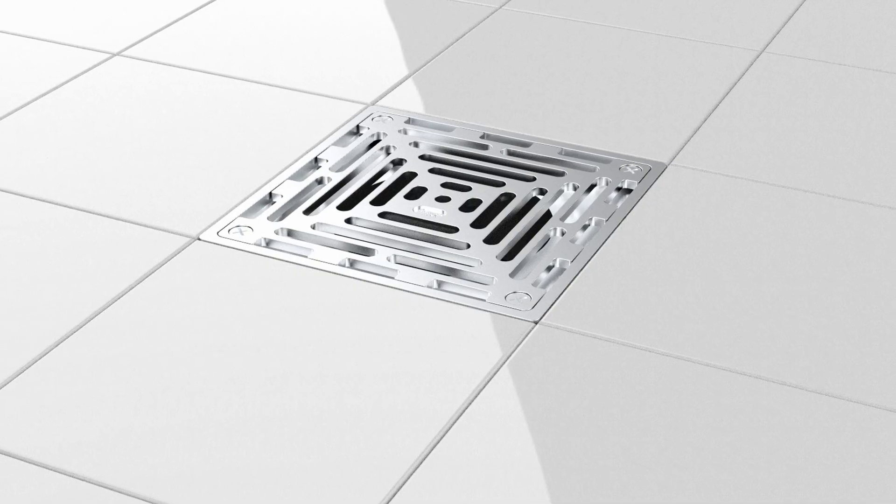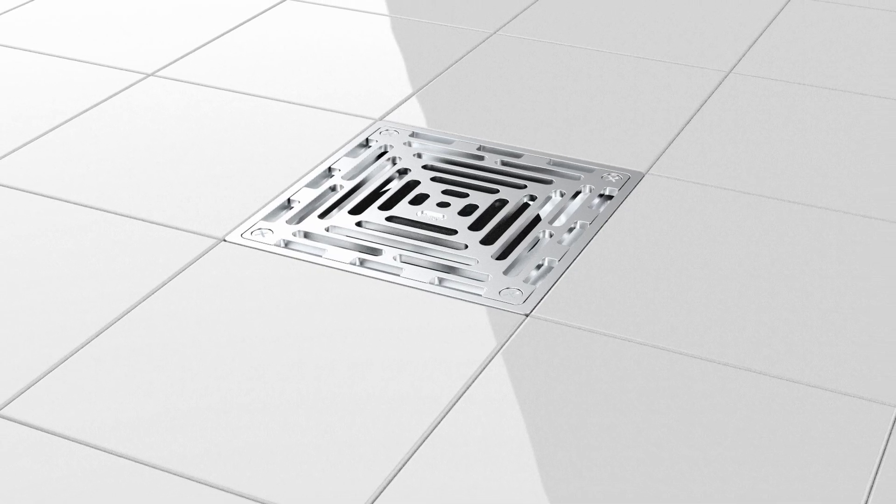Step seven: the floor is now ready to be screeded, and after this any accessories like funnels and sediment buckets can be installed.